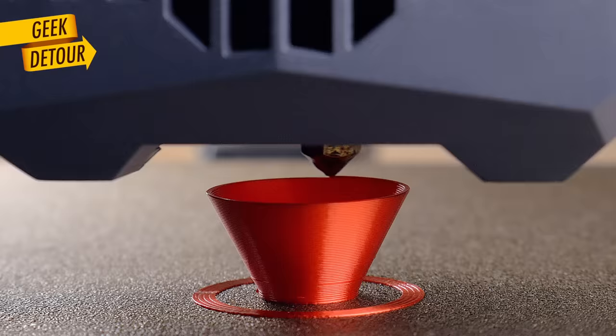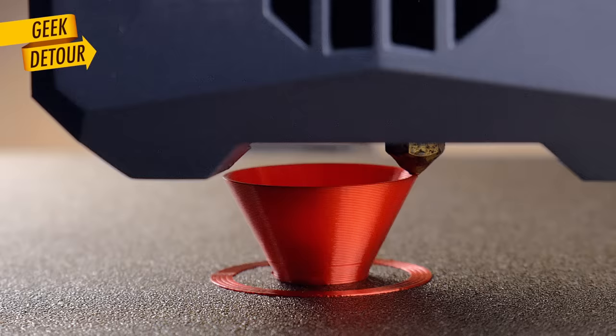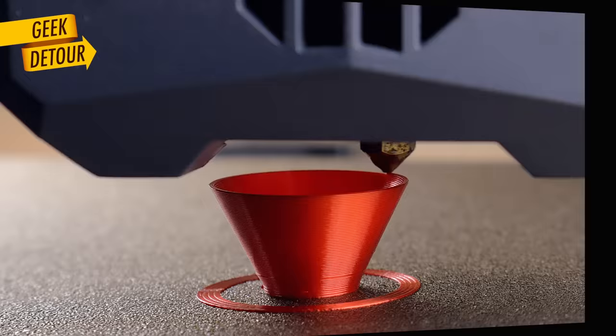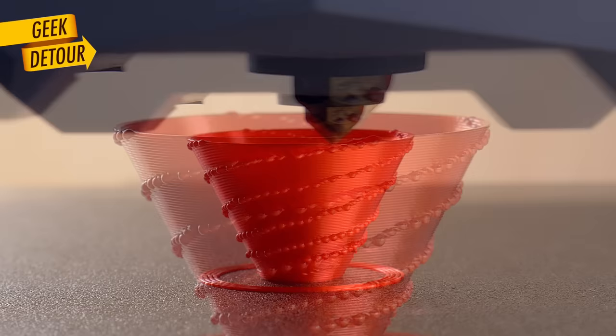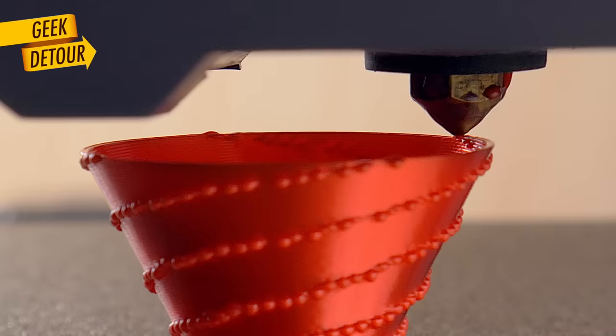Let me show how these blobs appear when you print. Here is a vase mode print running perfectly — the nozzle never stops moving. But look closely now. From time to time, the nozzle stops briefly, then it continues, stops again, prints a little more and stops. The print head is stopped, the nozzle continues oozing some extra plastic. Each time the printer stops, we get a blob. So the problem is the little pauses. What is making the printer stop?